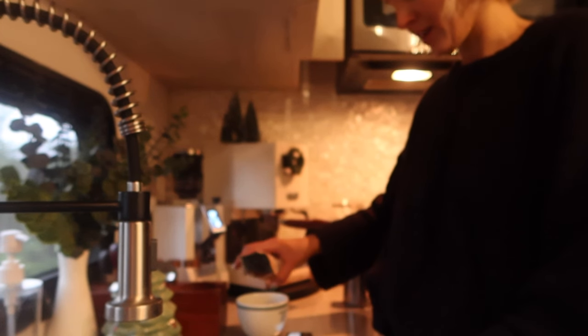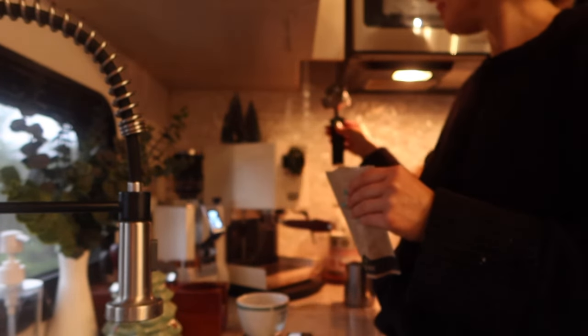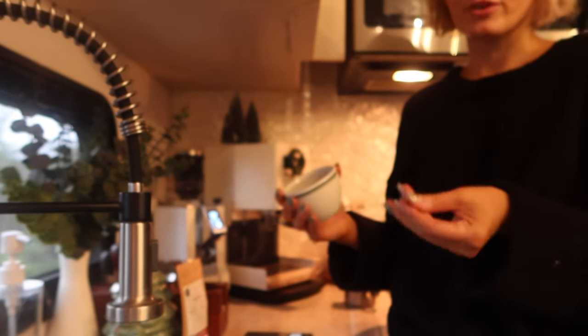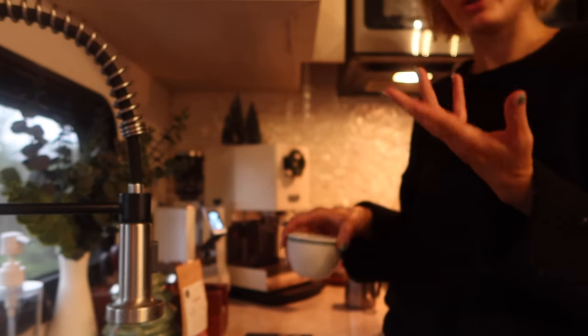Let's go ahead and make another cappuccino together. I usually weigh out 18 grams of beans for a double shot — my basket holds 18 grams. The one that comes stock with a Gaggia is a 14-gram basket, so depending on your basket you'll be weighing out however many beans. I do a 1-to-2 ratio usually, so for 18 grams in you want about 36 grams out, and then you just tweak it to your taste from there. Start with a 1-to-2 ratio and go from there.